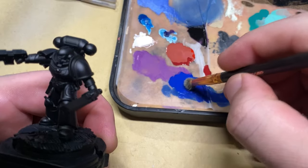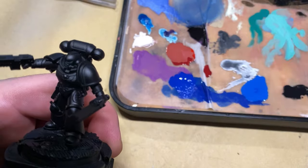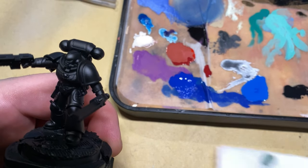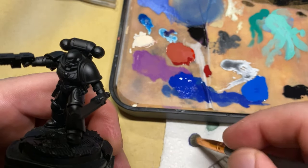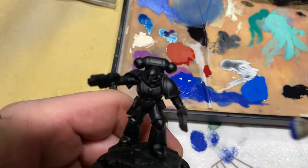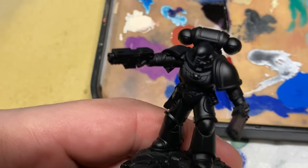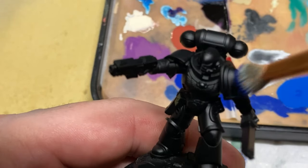I know that this isn't a miniature painting channel. However, I'm going to paint miniatures from time to time. I feel like painting miniatures is something that can give you skills that you can translate later onto bigger models. Because if you can do it at this small scale, you're definitely going to be able to do it on a much larger scale and it's going to feel so much easier.